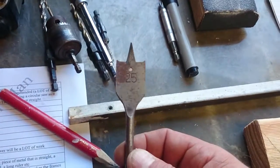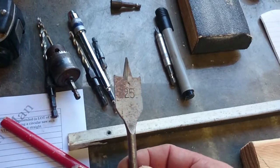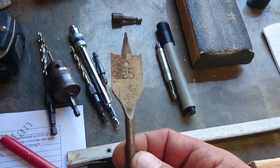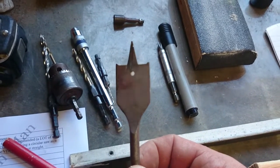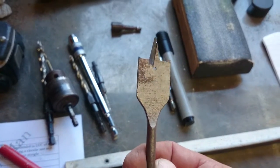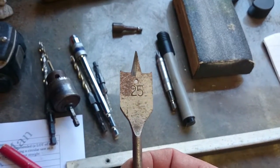To drill the holes for the plastic pipe bars to go through, I use what I call a spade bit — not sure what you guys call them. 25 mm is one inch. Always make sure the tool you've got suits the bars you've got before you go drilling a hundred holes.